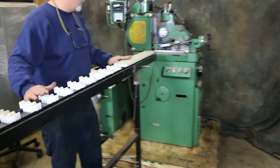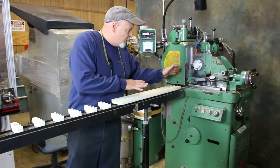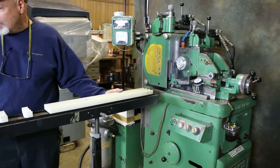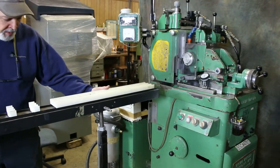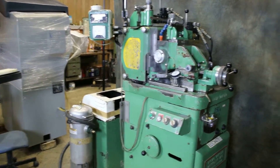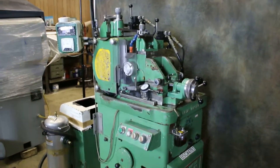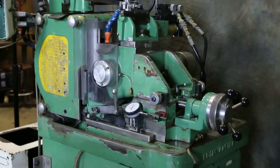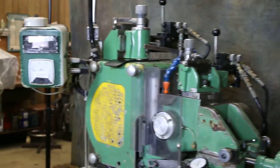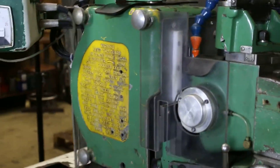You have your stock laying in here along these channels and you'll get it started going between the two wheels and it feeds on through the machine. The Royal Master TG 12x4 means it's got a 12 inch diameter grinding wheel by a 4 inch width, with the grinding wheel on the left and the regulating wheel on the right.